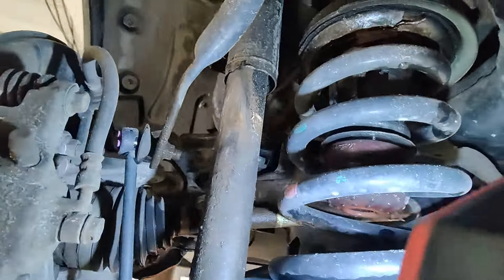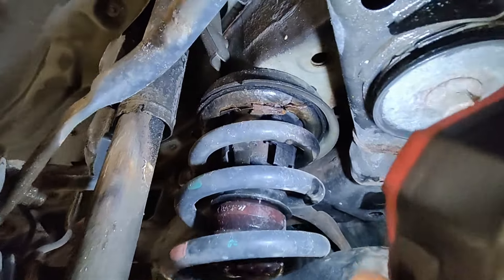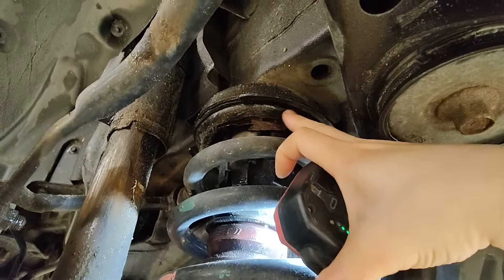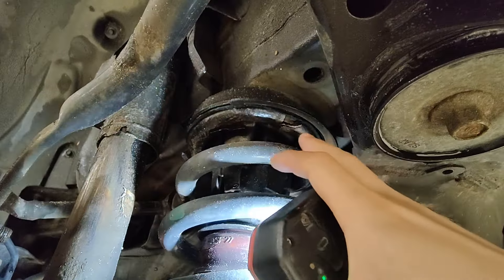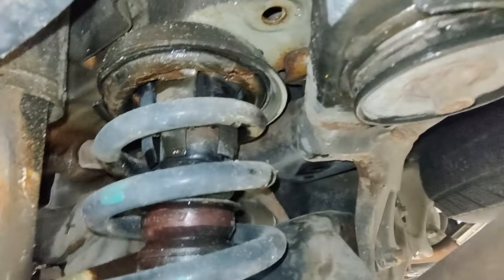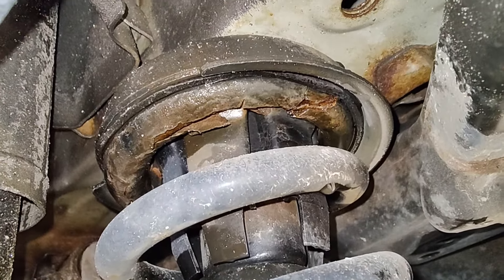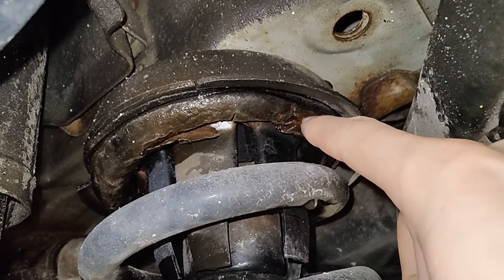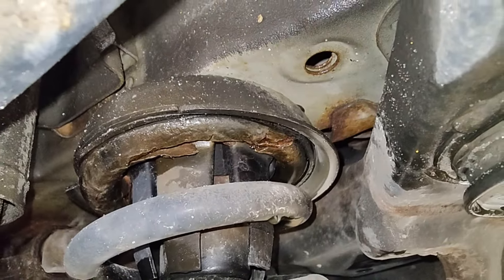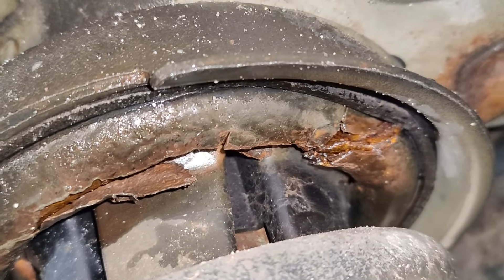This side is also leaking — it's hard to tell on camera. One more thing a lot of people would miss: the springs always break up here, but it looks like it's still intact. You have to chip away the stuff and it's actually broken right here. You can zoom in — it's cracked right here, but this part of the spring is still sitting in the seat. There you go.